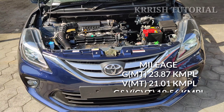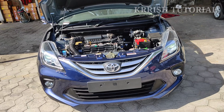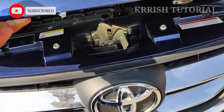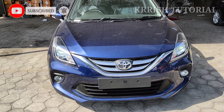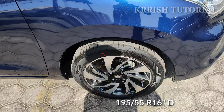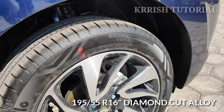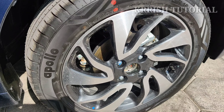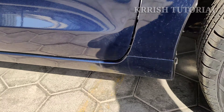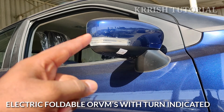The 1.2L engine uses CVT — Continuously Variable Transmission. This is the driver side with 195/55 R16 inch diamond cut alloy wheels. This is the electrically foldable ORVM. This is the LED lights.